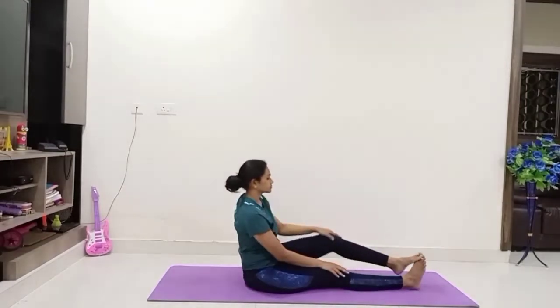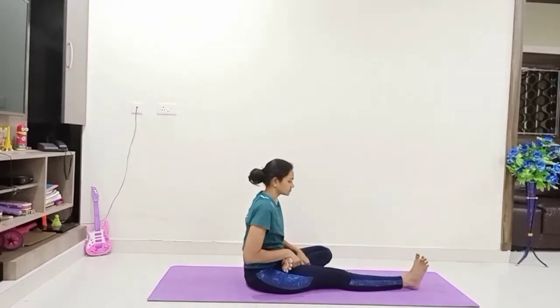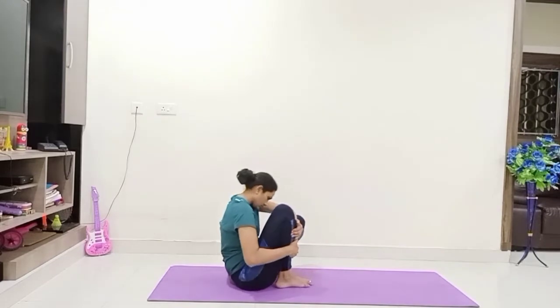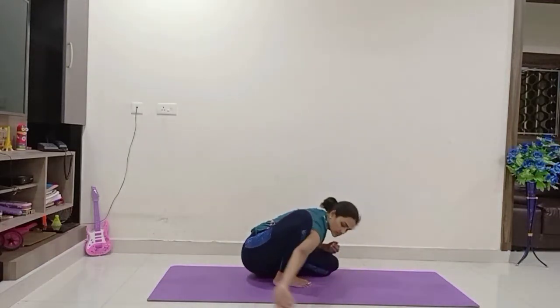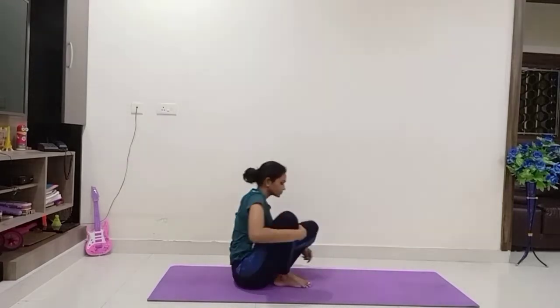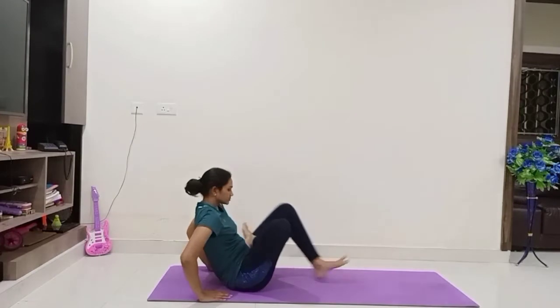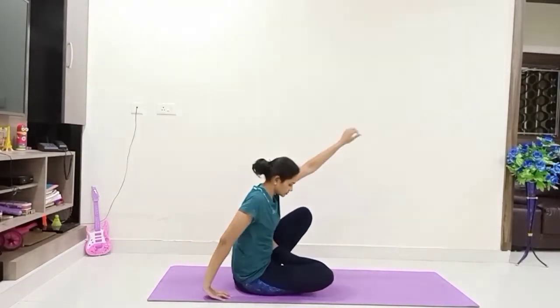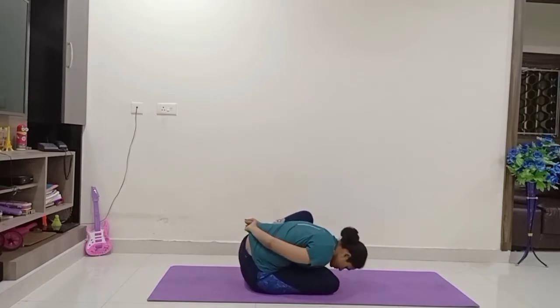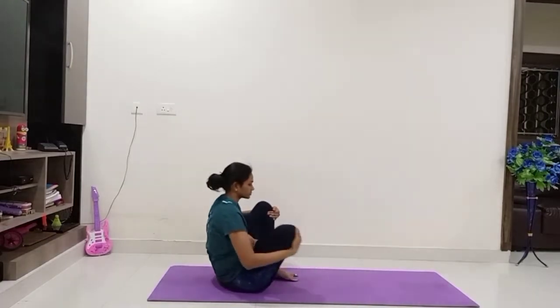And slowly come up, relax. Let us do Marjaryasana variation — come to Ardha Padmasana, keep the right foot on the left thigh, fold your left leg. Wrap your left hand around the left knee, bend forward, try to touch your forehead to the ground. Continue the breath normally. And slowly come up. Repeat the same on the other side — keep your right palm on the left thigh, fold your left leg, bend forward, wrap your left hand around the left knee, try to interlock your fingers to the back, touch your forehead to the ground. Continue the breath normally. Again come up and release the asana.